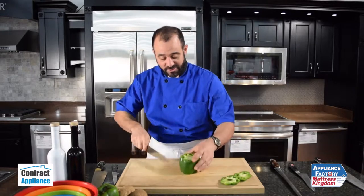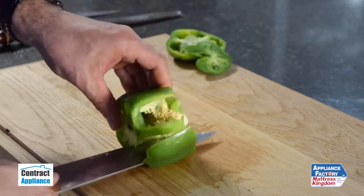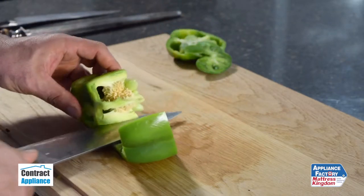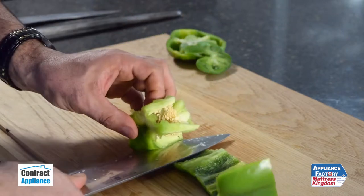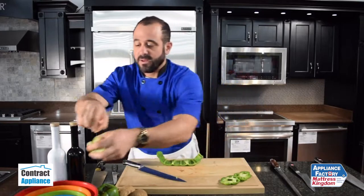Watch this. What I'm going to do is make a cut, lay this on the side, roll and cut out the entire interior of the pepper — seeds, pith and all — in one piece. Really very, very simple to clean up.